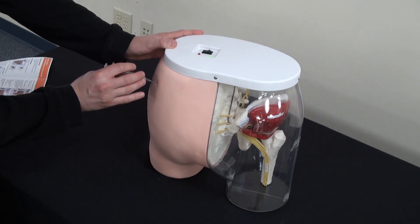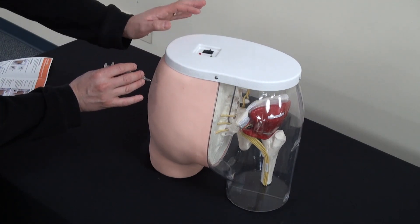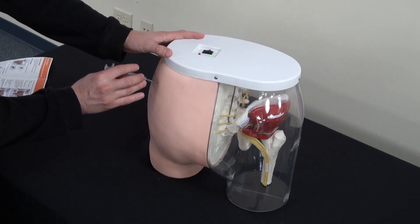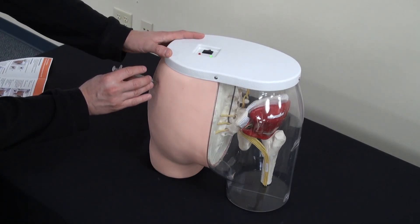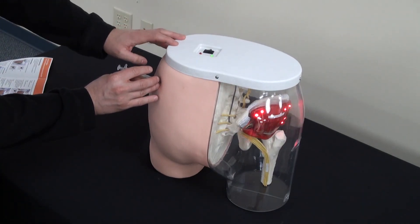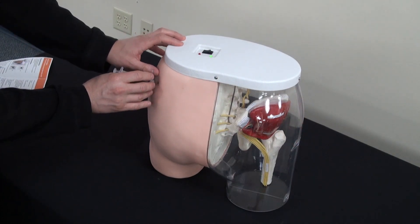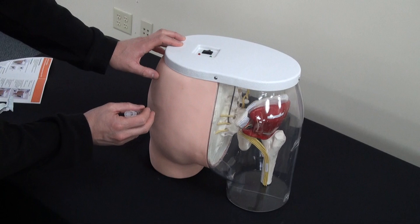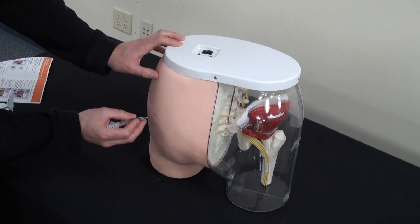You will get a green light to indicate that you are in the correct area and using the correct depth. But if you push too far in, red lights will go on to indicate that you are too far in and have struck a nerve. If you are injecting in the wrong location, the red light will also turn on.